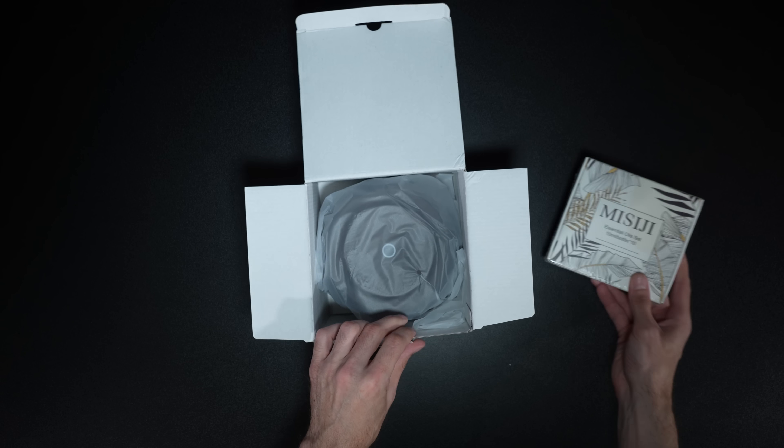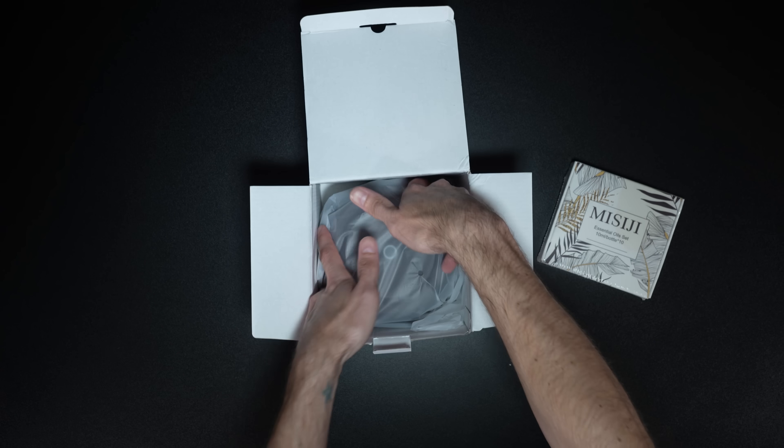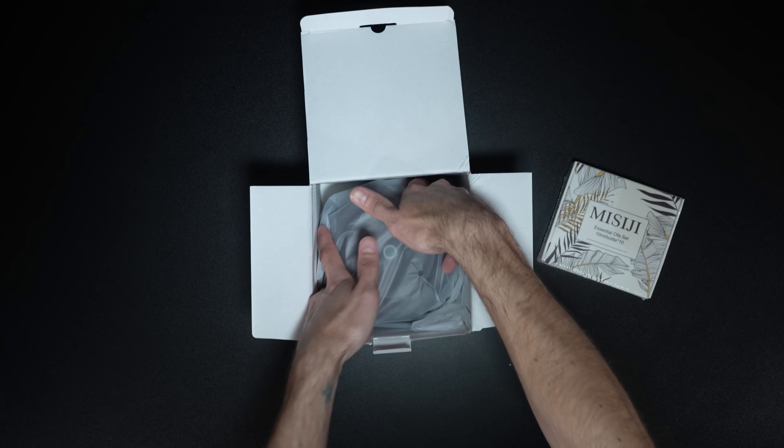We've got the diffuser and top 10 essential oil set. Let's get it out of the box. I'm excited because I really do enjoy air diffusers. Right on top, we have the 10 essential oils kit. Then underneath, we have the diffuser. Underneath the diffuser, we have the paperwork, and that is everything you get right out of the box.